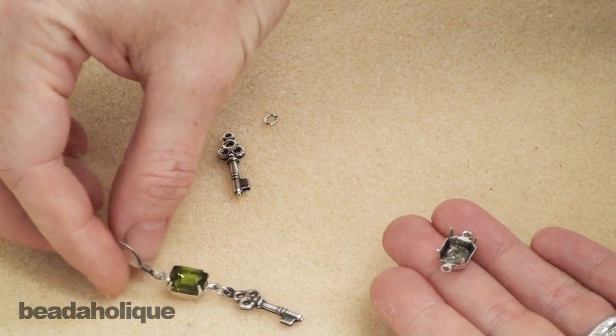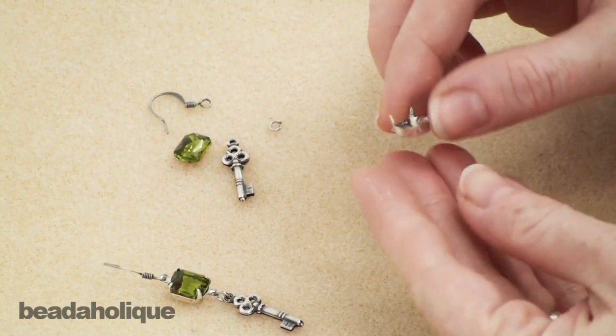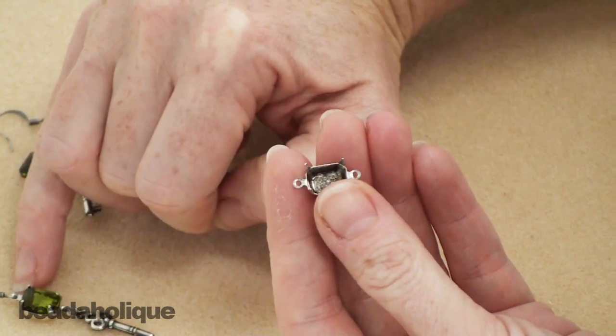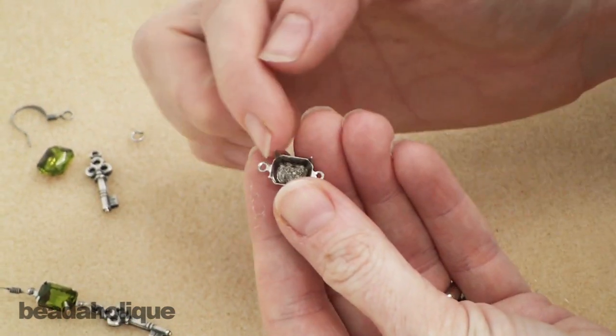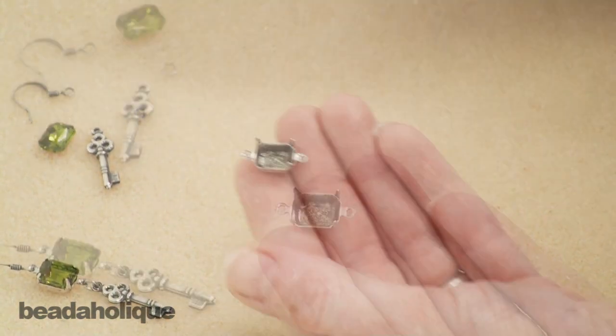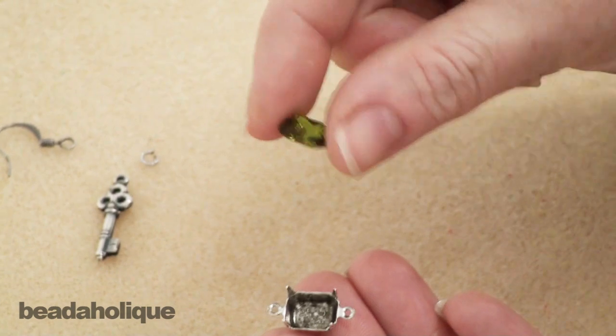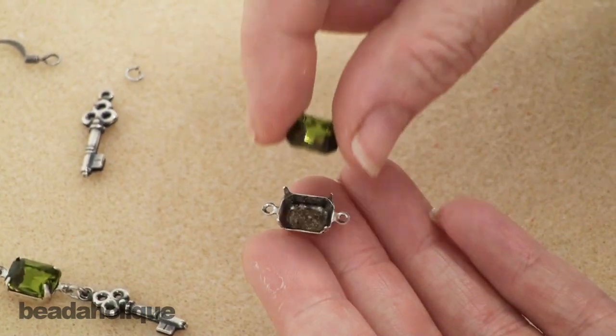So what you're going to need is a prong setting. What's great about these is they have a loop on each end, which is going to allow you to make an earring. You'll see that they have four prongs and a nice deep well, and I have this pretty Czech glass pointed back chaton which is perfectly fitted for the setting.